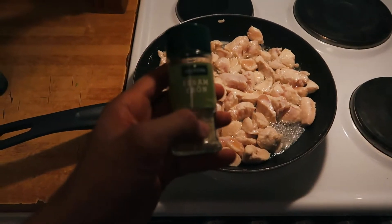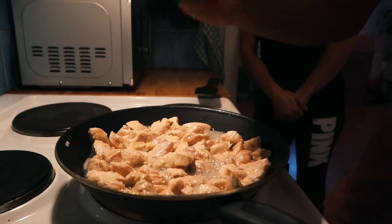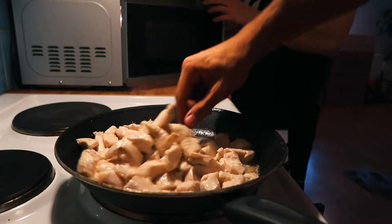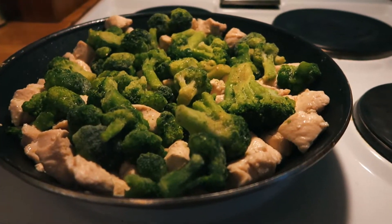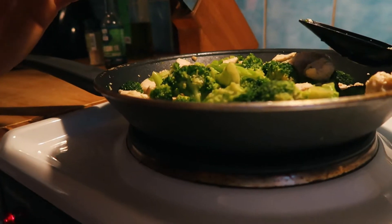So now I'm going to add some sesame seed and some sesame oil to this. The chicken is starting to be ready and I'm going to add the broccoli right now. Now I'm just going to wait for the broccoli to get ready and it's time to eat. All right, it's done and it looks delicious — add some rice or potato to this and it's great.